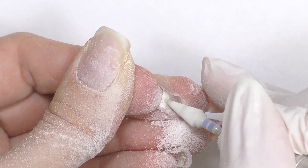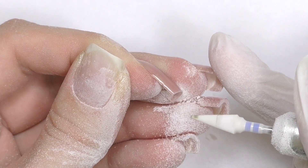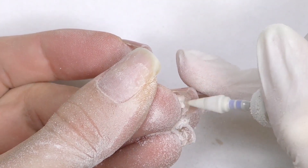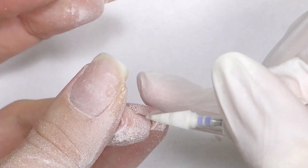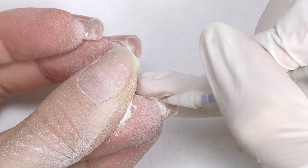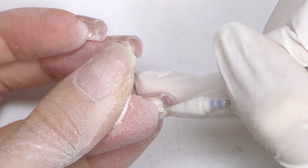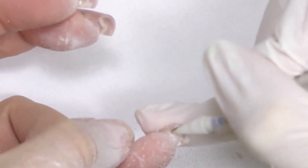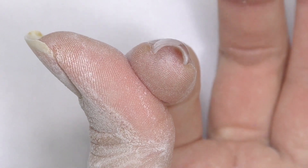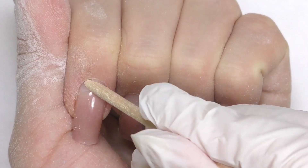Usually at this point I file off the natural nail as well, but I'm not going to do it this time because I need the length of my natural nails for some new upcoming videos. Now take a look how thin it is, but do not worry since we are adding more product on top later.